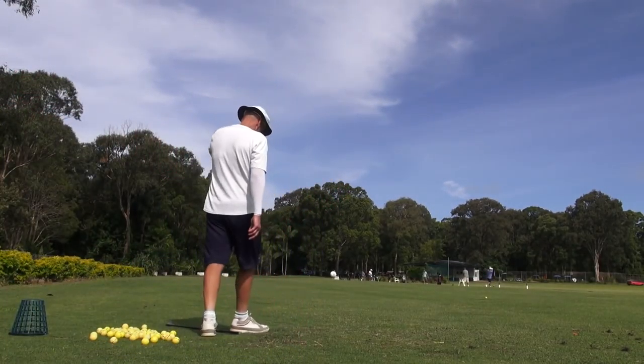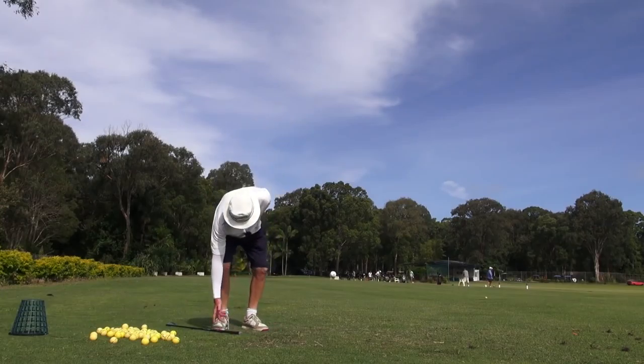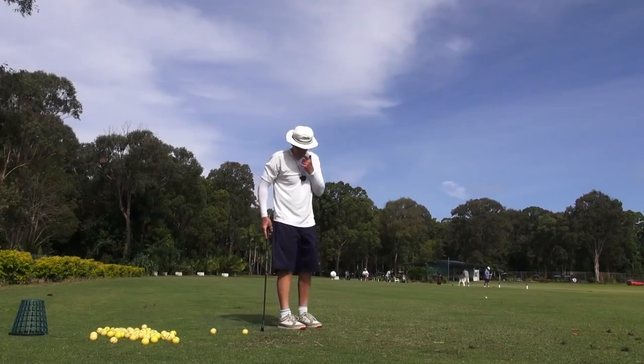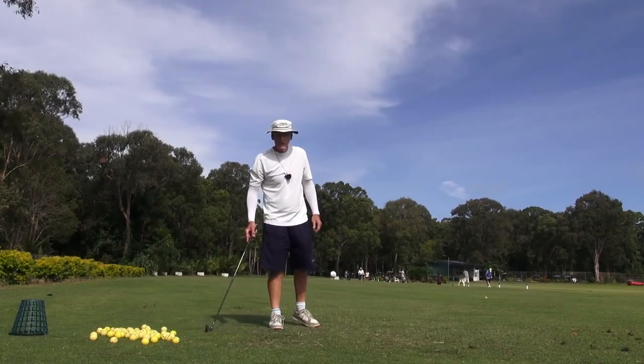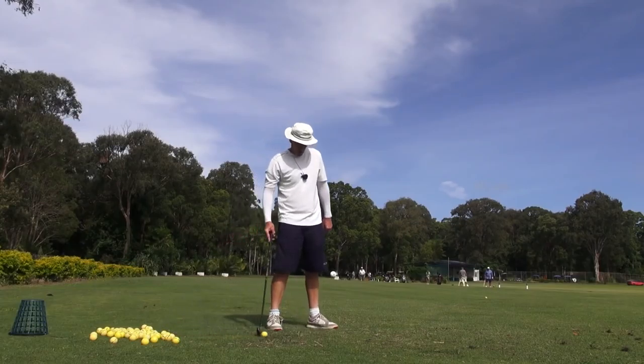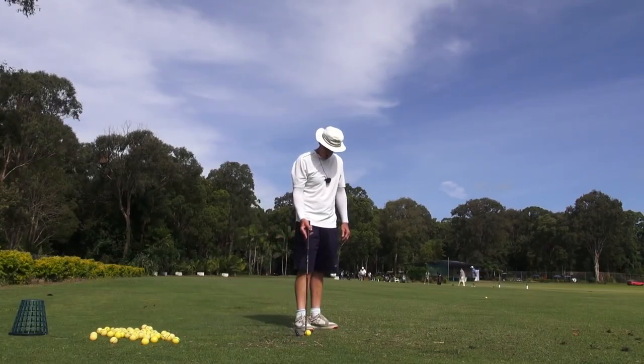Hey guys, it's G.H. Welcome to Practice Tee again. We've got this new descriptor for people who are doing channel lock - we call them lockers.